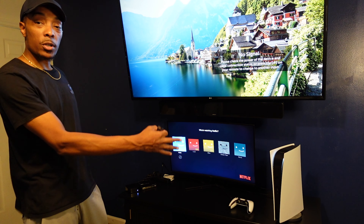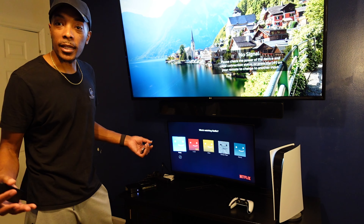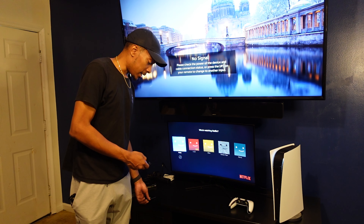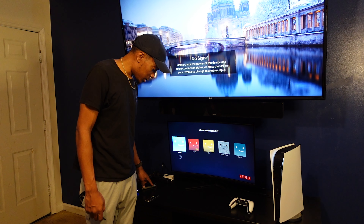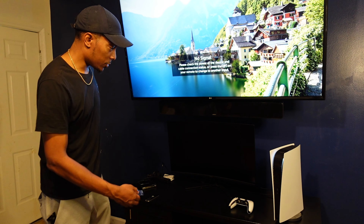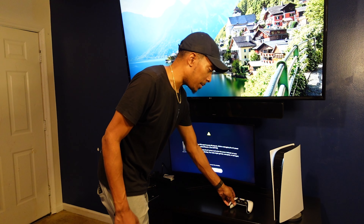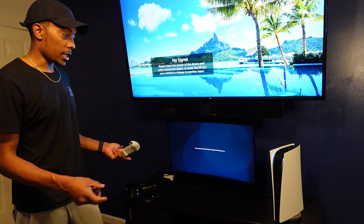Now if we wanted to switch over to the PS5 — let's say we wanted to game — we would go to input three. We can press three on the switcher button or press it on the remote, which is usually a lot quicker. After you press the three button, give it a second to think and it pops right up. Then you have the PlayStation working just like that.